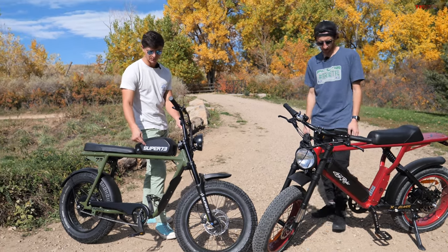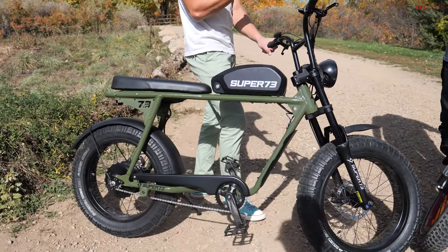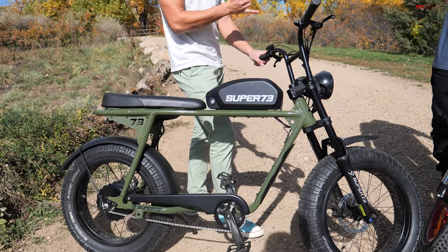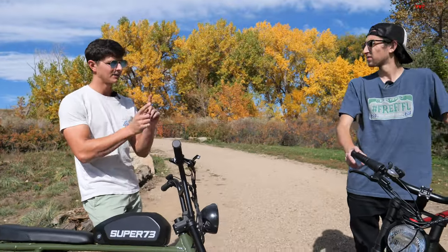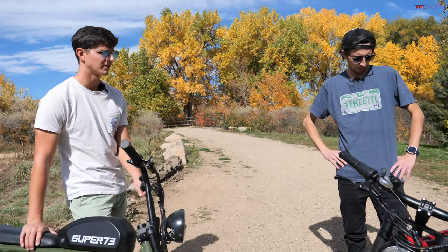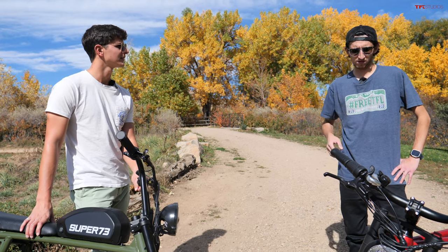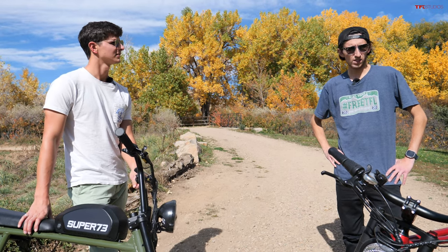Super 73 is super well-known, and they make really good-looking bikes. The interesting thing is that the two of these are actually pretty similar in terms of price, but there's a lot of back and forth on features and content that you get with each, so in this video we're going to break down which one is the better bike for around about $3,000. Let's find out.